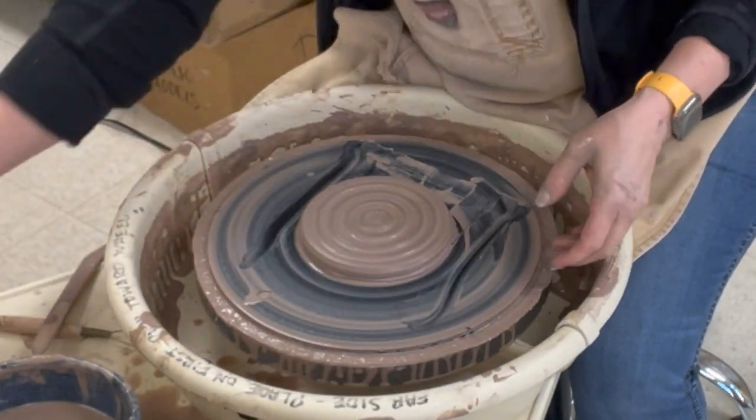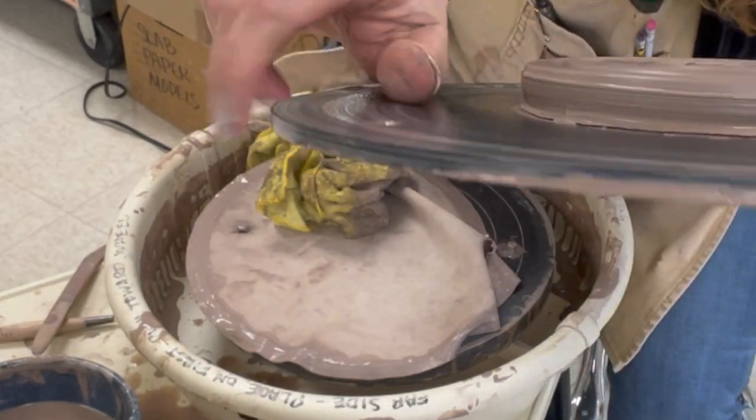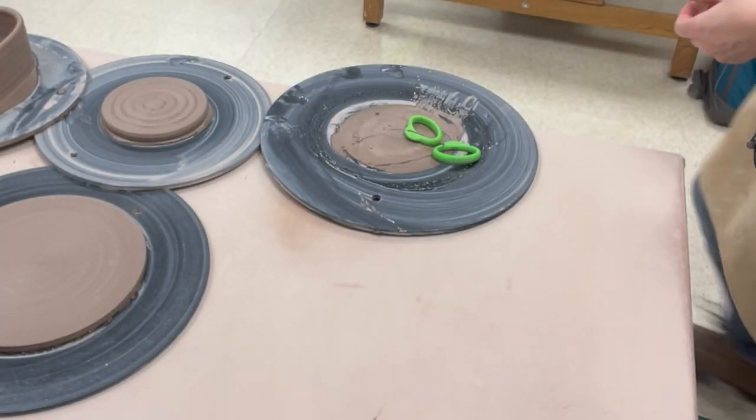I'm going to let that sit up for a little bit — I don't want it to get totally leather hard, but I am going to set it up. You can see how thick it is, about as thick as my thumb. Those are my two pieces and I need to let them dry a little now.